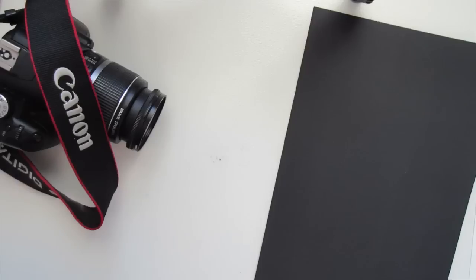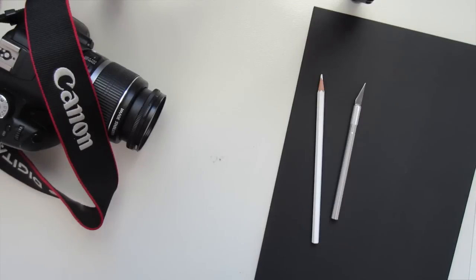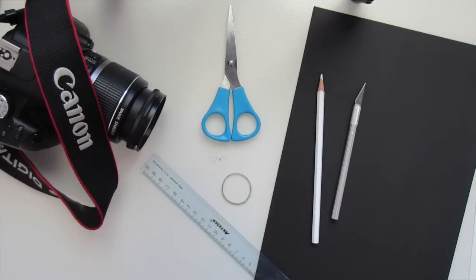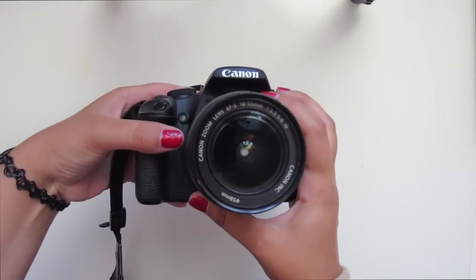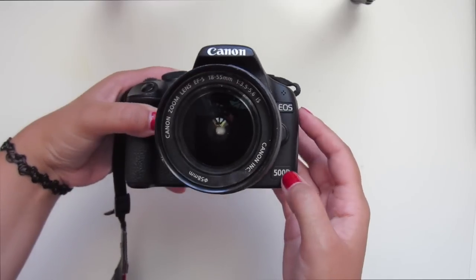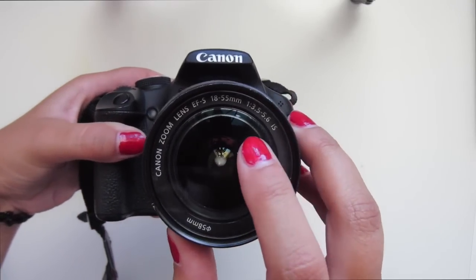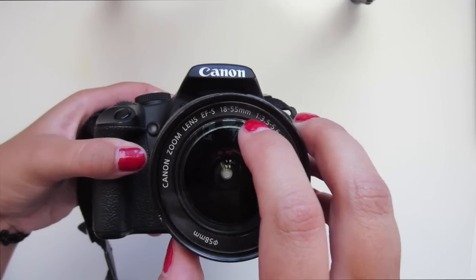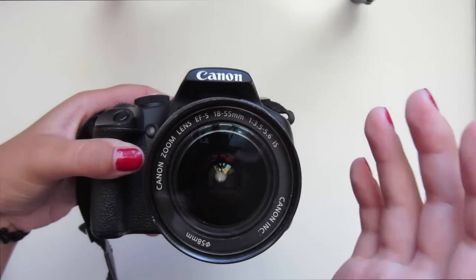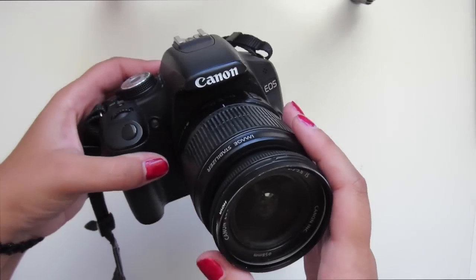If you have all those things, then let's get started. You'll need a camera, some black card, a white pencil, an exacto knife, some scissors, a ruler, and an elastic rubber band. The camera I'm using is the Canon EOS 500D — the 55mm one with a 1.3 aperture. The smaller that number is, the better.